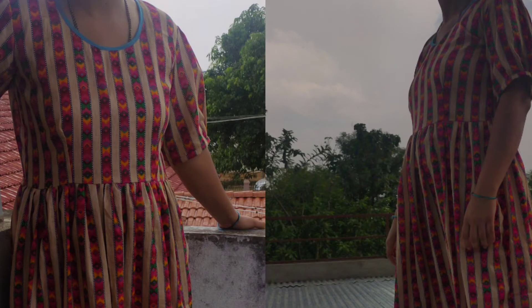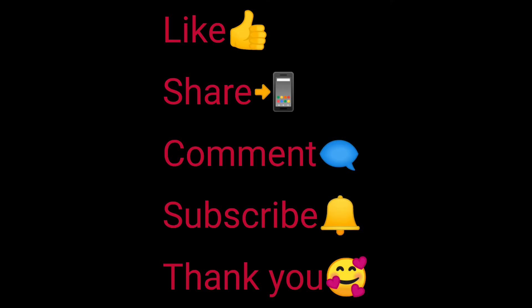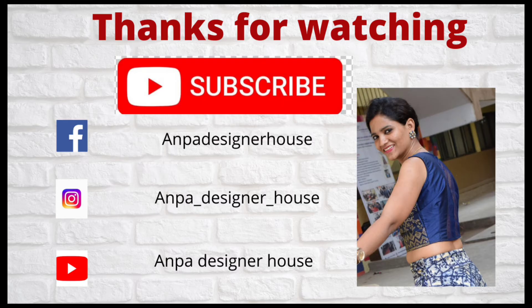Next I will show you the completed dress. Here is the same dress — we will take a look at it. Thank you!